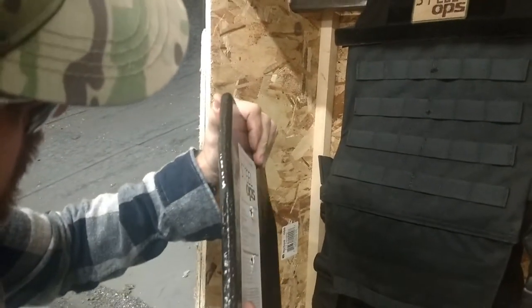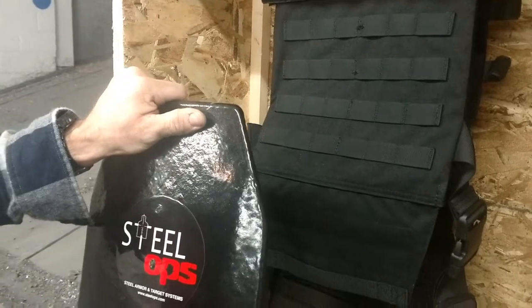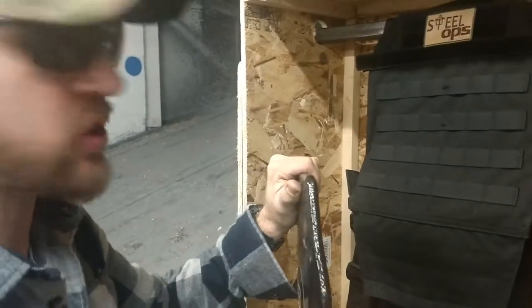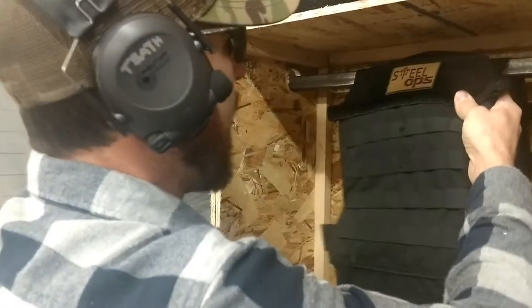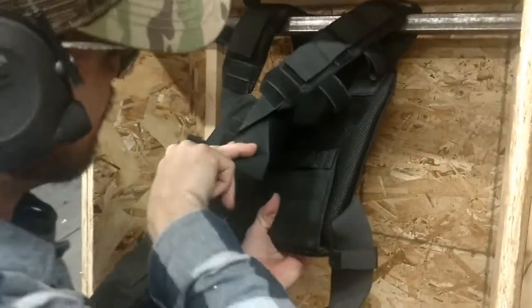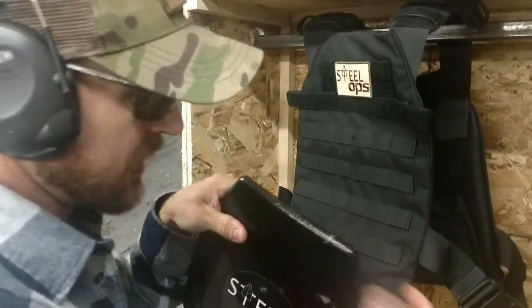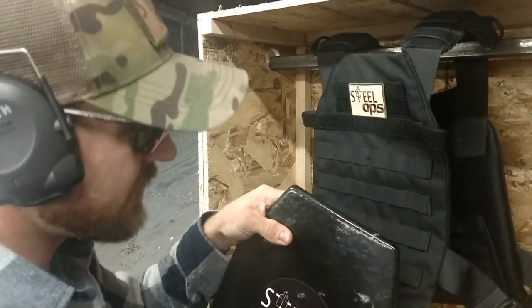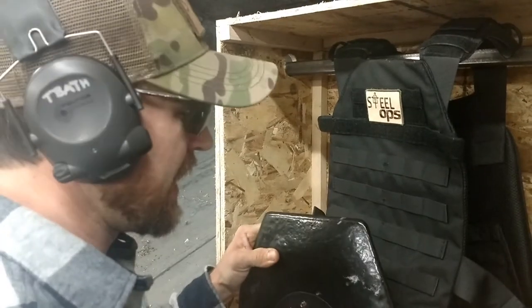I'm going to say that is right at about an inch and three quarters, maybe two inches away from the edge there to that impact point. But again, even with it being that close to the edge of the plate, we're still getting good fragmentation control — definitely nothing coming out enough to break the carrier by any means. It looks like some degree of lead did come out a little bit, but with it being that close to the edge and already having three rounds on the plate, I'm going to call that pretty good. That was .308 from 60 feet on our XP Pro plate — full encapsulation, we'll call it 98% encapsulation — and no penetrations.